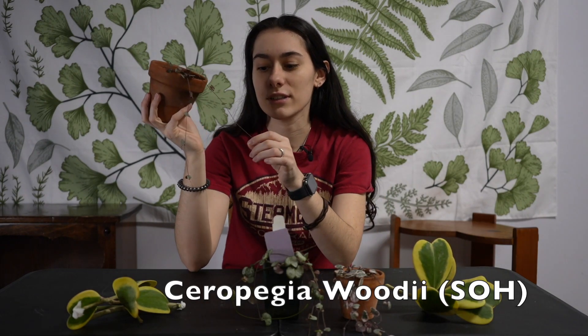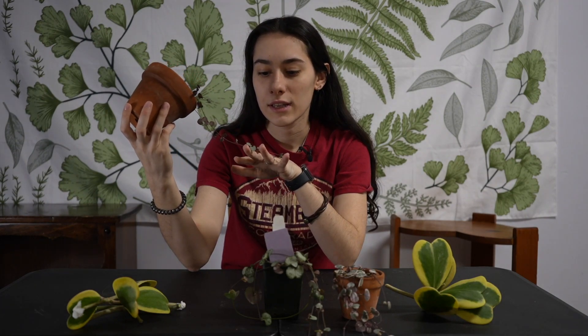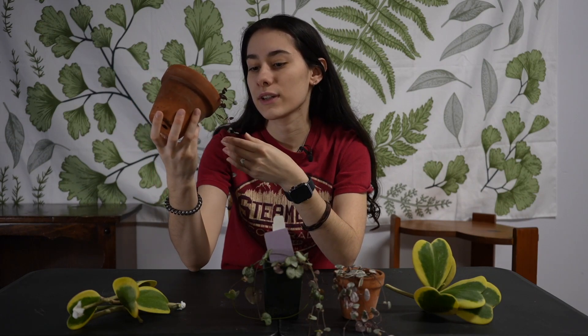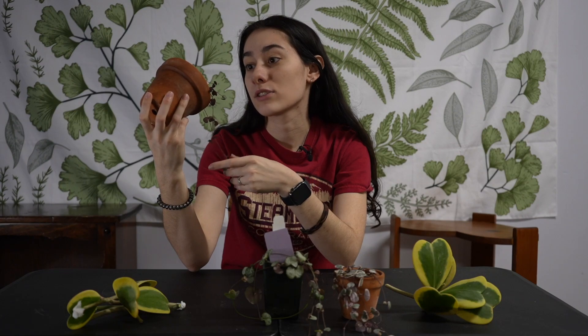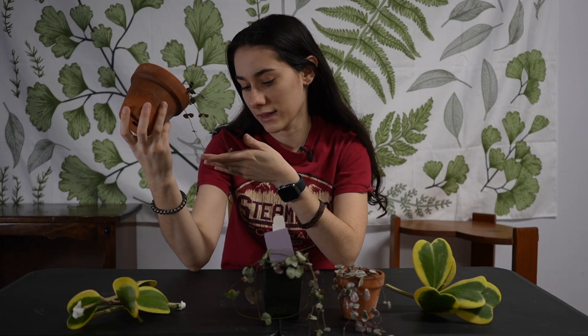Number one on my list is regular String of Hearts, Ceropegia woodii. This is an easy-going plant — water when dry. The hearts get little wrinkles when they're thirsty, so it's very noticeable. I have mine in a very airy mix, and I just threw the plug in here from another pot and haven't backfilled yet, but it's taking over and growing and doing its thing.